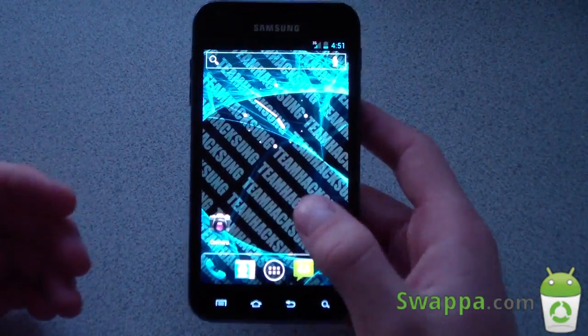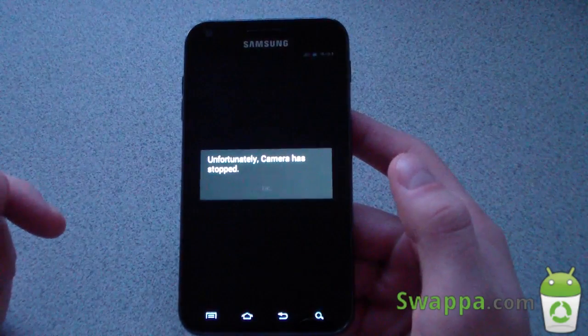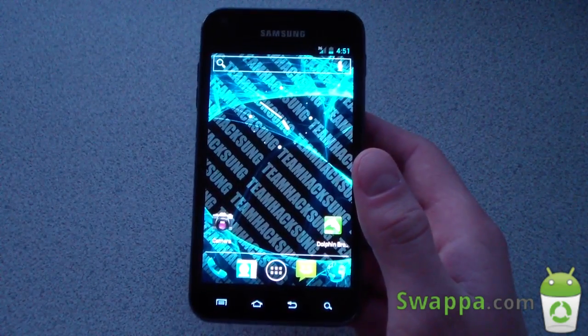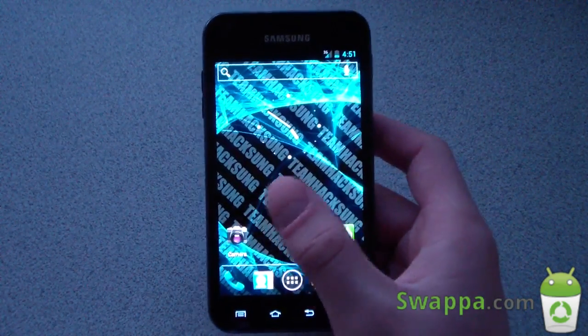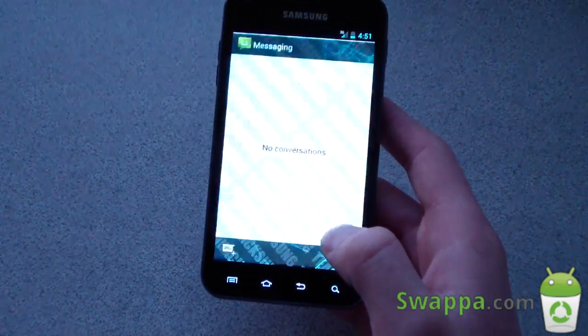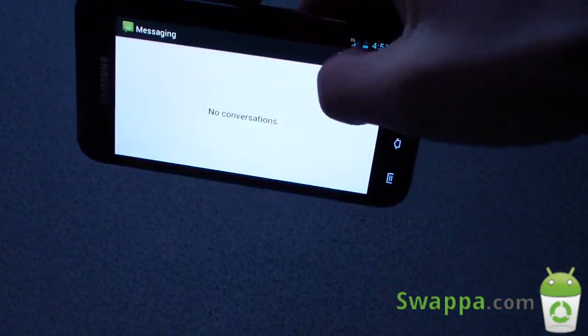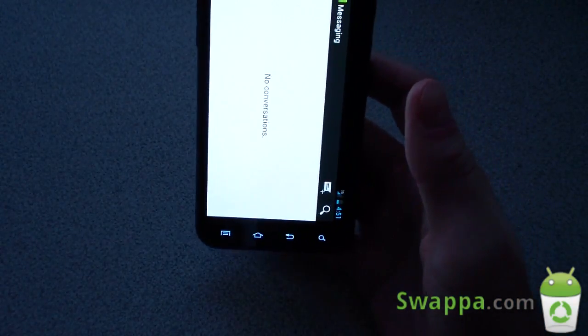There are definitely many things not working. Camera is one of them — it'll just force close, as you can see: 'Camera has stopped.' Camera doesn't work, Wi-Fi doesn't even turn on, Bluetooth won't work, and the screen will flicker when you rotate it. Going to the messaging app and rotating — it's very slow and you get that goofy flicker on rotation.